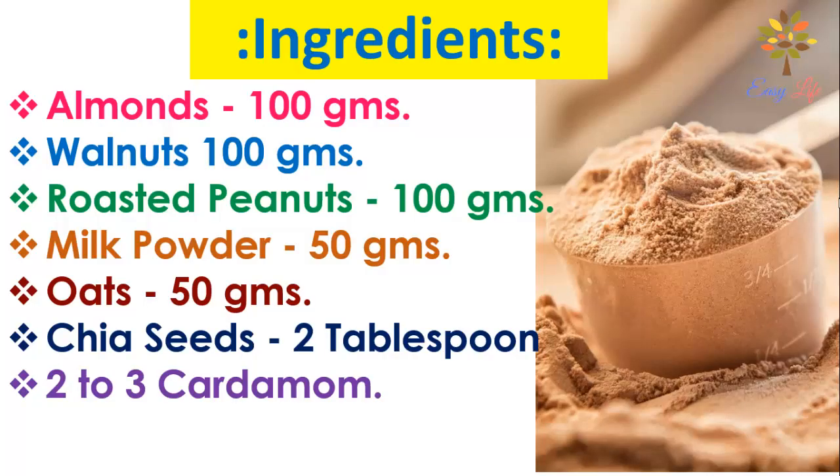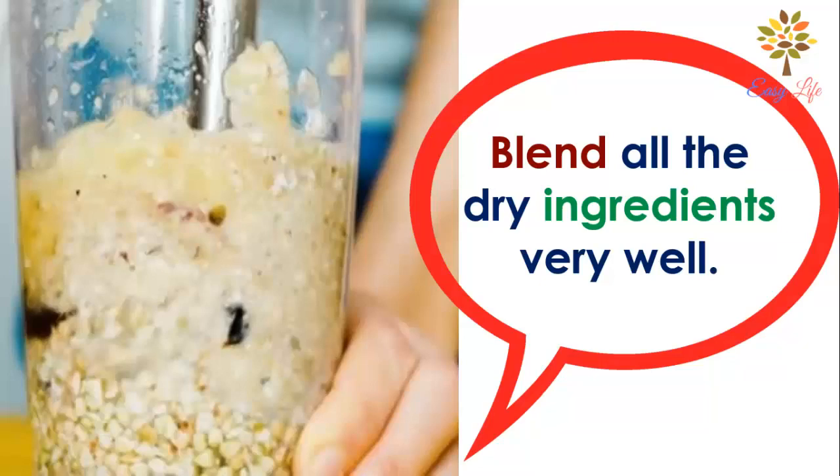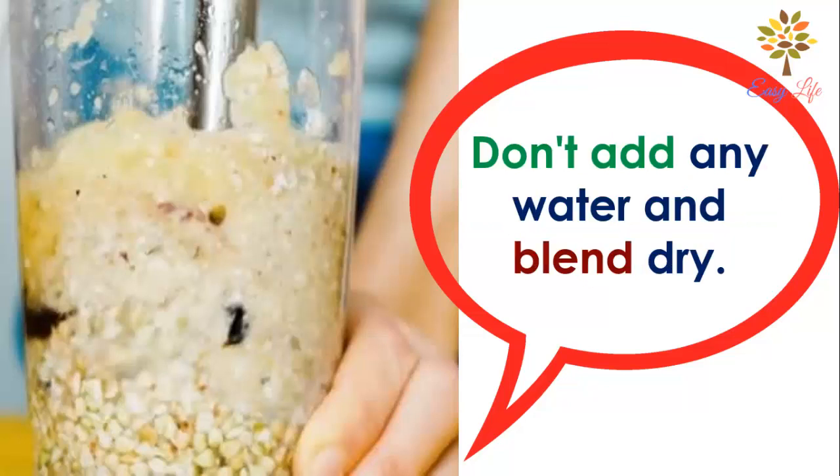here are the ingredients you will need: almonds 100 grams, walnuts 100 grams, roasted peanuts 100 grams, milk powder 50 grams, oats 50 grams, chia seeds 2 tablespoons, and 2 to 3 cardamom. Procedure: blend all the dry ingredients very well.